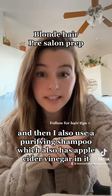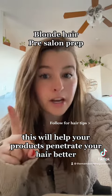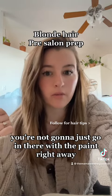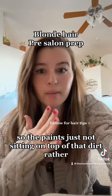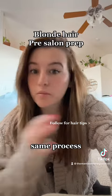Now that your hair is really clean, you're ready to go to the salon. This will help your products penetrate your hair better and sit better. Think about it like painting your kitchen cabinets — you're not going to go in with paint right away on dirty cabinets. You're going to want to clean and scrub them down first so the paint isn't just sitting on top of dirt but is actually going on the cabinets. Same process.